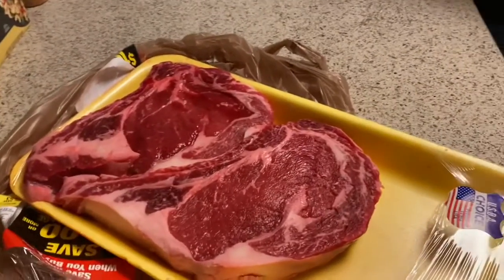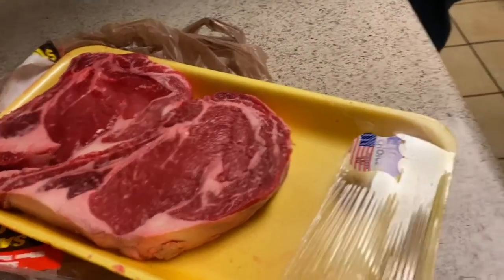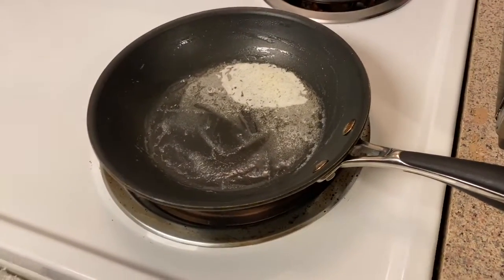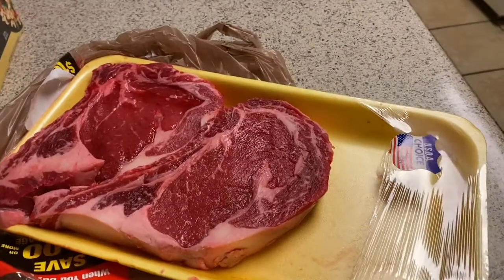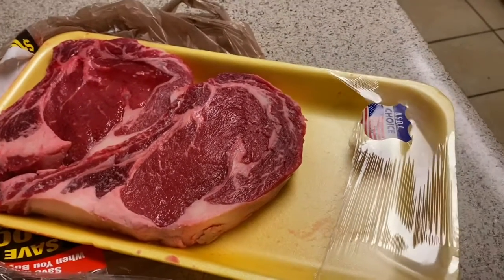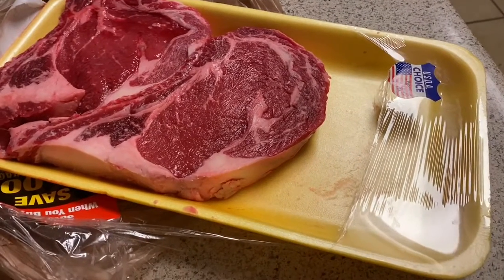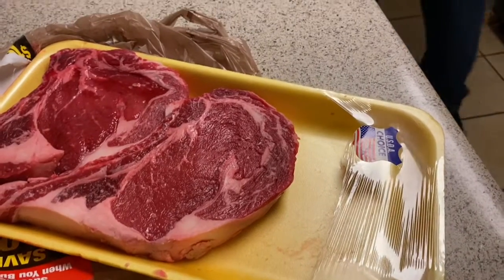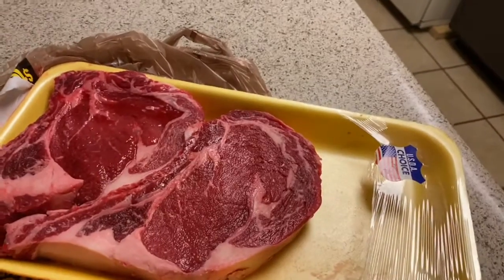These are the steaks we got — two big nice steaks. I already got my pan on the oven with some butter in there. I'm going to wash my steak, dry rub it real good, sear it for nine minutes on one side and eleven minutes on the other, just like Doocy does it, and then stick it in the oven for a well done.